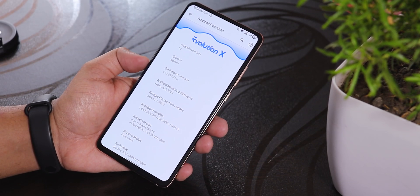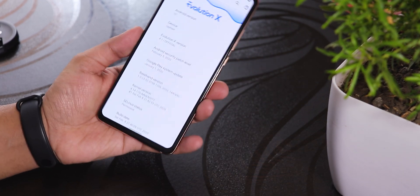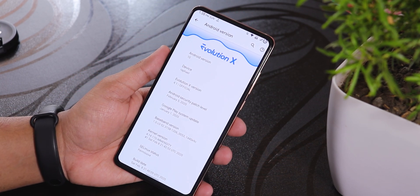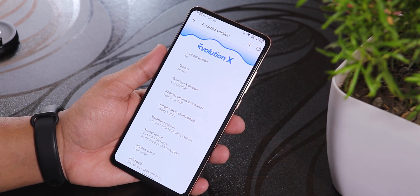What is up guys, this is Tiro back with another video on the Redmi K20 Pro. Today I'm going to be showing you the latest Evolution X ROM — this is a test build as of right now, but this build will be going public pretty soon.